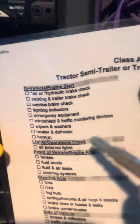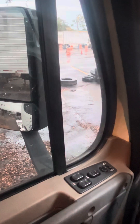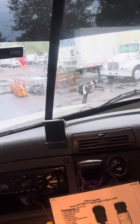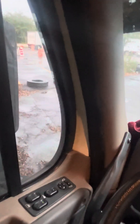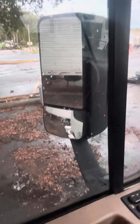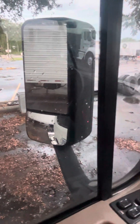The next thing will be my windshield and traffic monitoring devices — so va a ser mi parabrisas y mis espejos. Windshield: no crack or broken, clean, no illegal stickers, no obstruction. Mirrors: clean, no crack or broken, adjusted to me, no illegal stickers. Para brisa limpio, asegurado, no hay stickers ilegales, no hay obstrucciones, no hay imperfecciones.